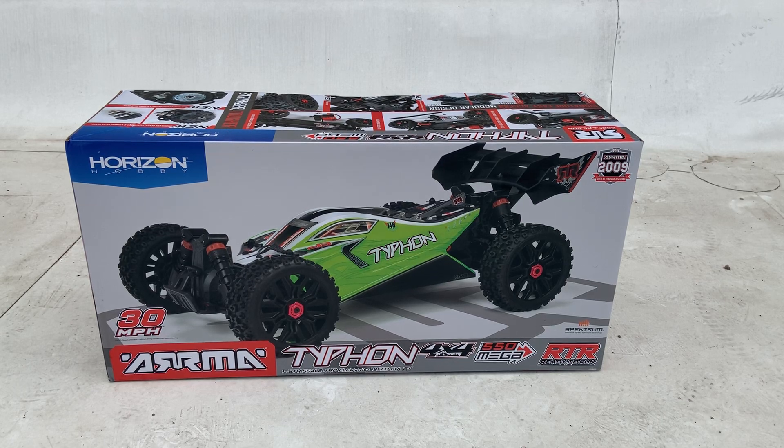Hey everybody, welcome back, thanks for clicking. Here at Warranty Voids we've got a new animal — the Arma Typhon, just the mega version, 550 brushed motor. I got this just to mess around with my nephew who's got the Arma Granite brushed mega that you've probably seen in a video or two.